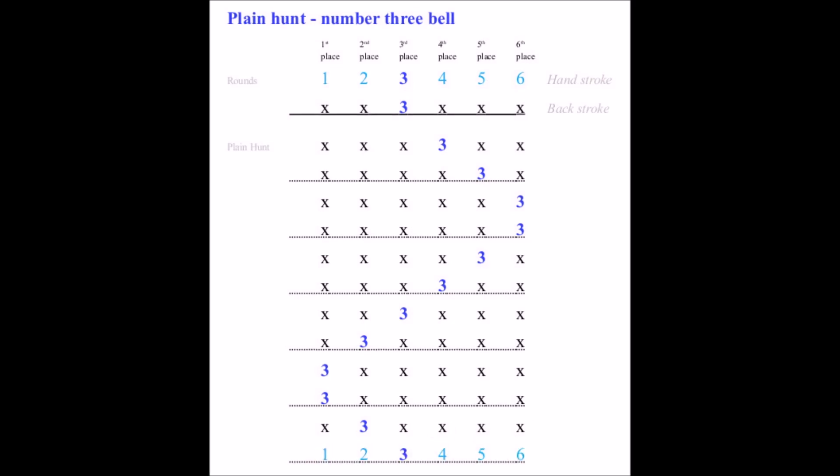Now I'm going to do the same again, but instead of clapping I will ring a bell. See if you can count with me and clap in time with bell number three as I ring it.